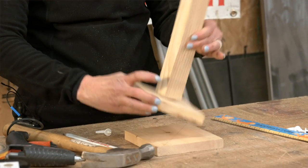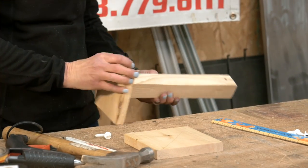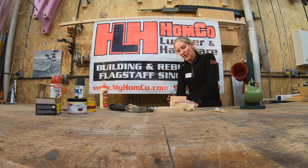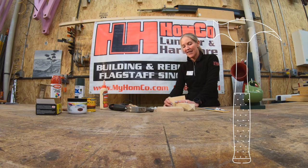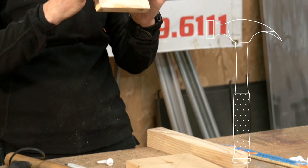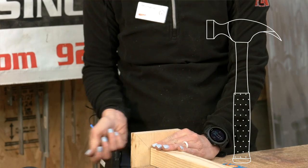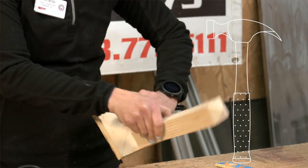Once it's completely dry, you'll be able to utilize the edge of your table, whatever works for you, to nail in. The nail holes will be pre-drilled, so once it's glued in that center spot, you'll be able to easily nail your project into there.